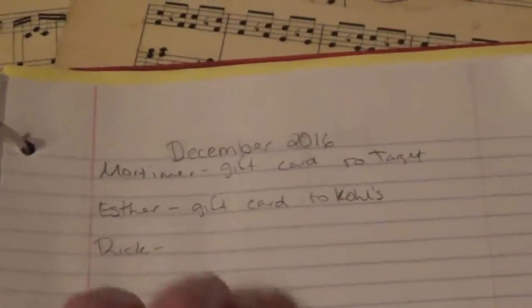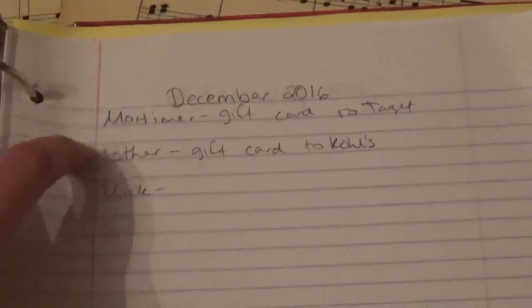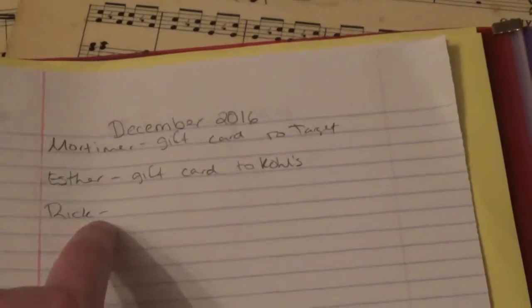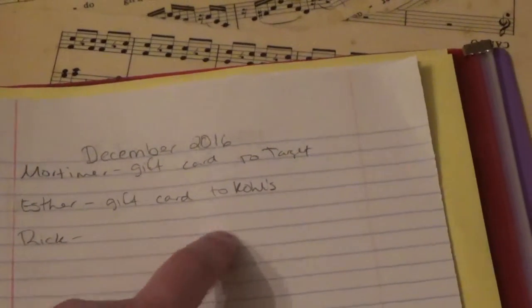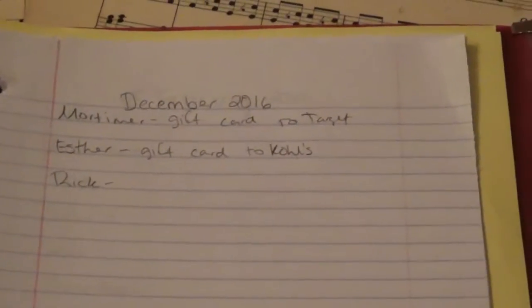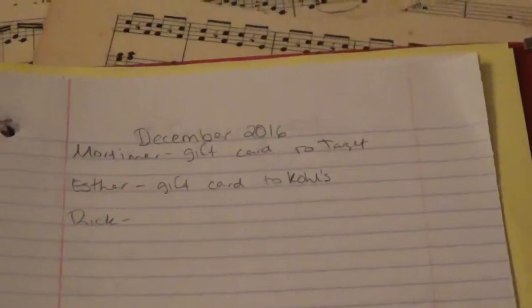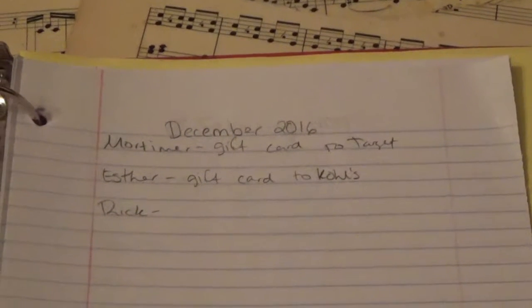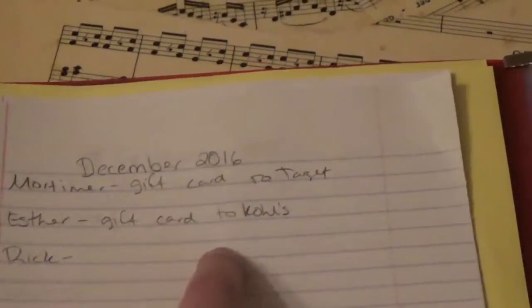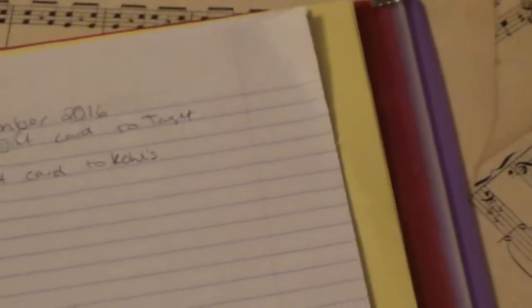Now for upcoming — December 2016 — I have three people. Notice Rick is not filled out; that's because I either haven't thought of something to get him or haven't purchased anything yet. These are hypothetical example pages so I've taken a little liberty with them. Once we decide what to get Rick, we'd write it in, check it off once purchased, then check it off once it's wrapped or given.